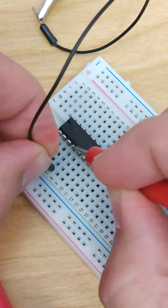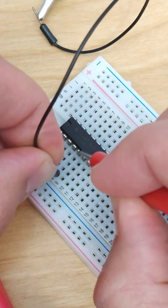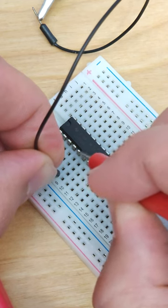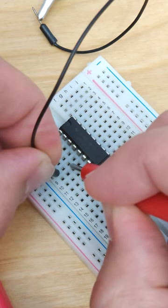But as I'm working my way down here, I eventually get to a row where I do not get a beep, indicating that there is not actually an electrical connection between this pin on the integrated circuit and these holes in the breadboard because the metal clips in the breadboard are too loose.